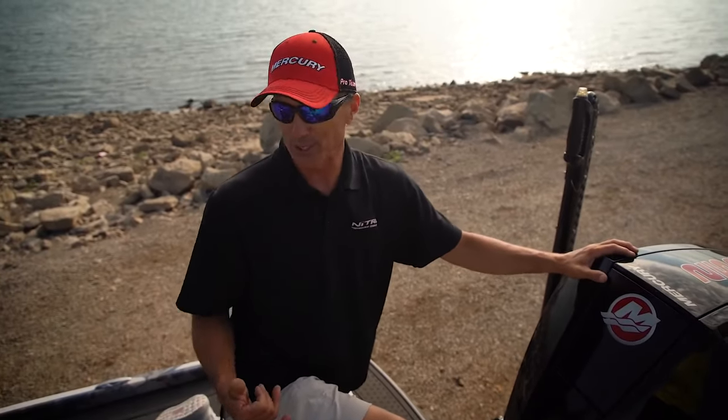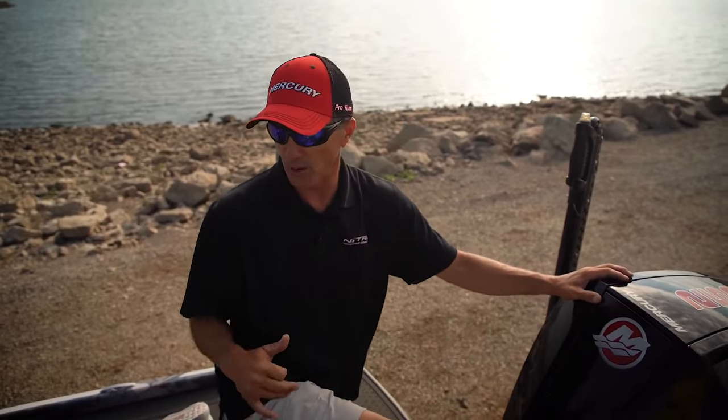Alright guys, that's my 2022 boat. I couldn't be any more proud of it — it's the most awesome boat I've ever had.